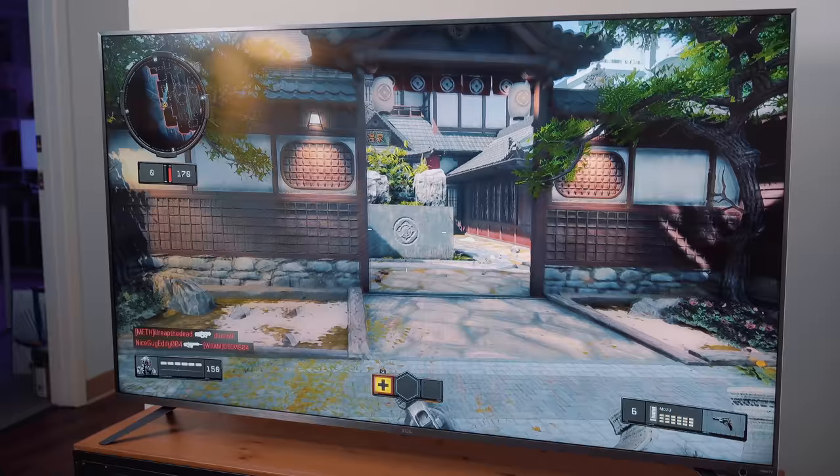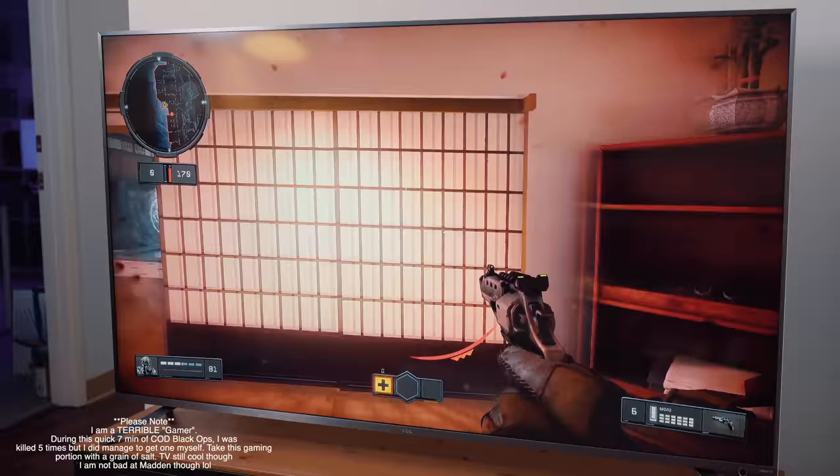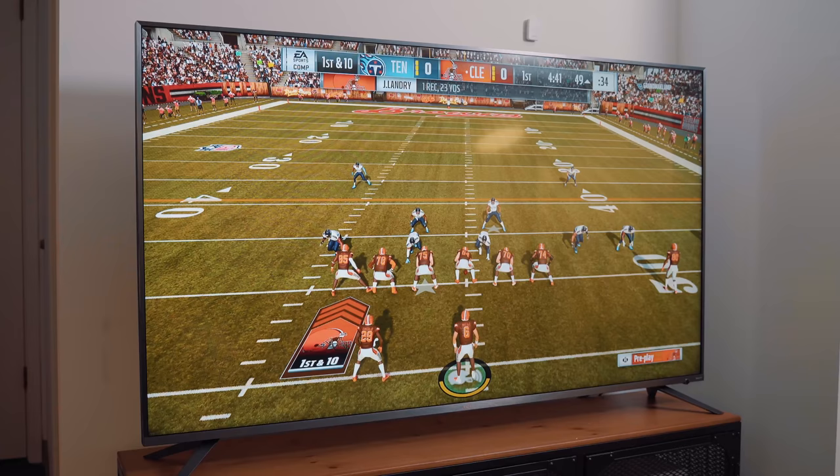The TCL 6 series does a tremendous job with gaming. I'm not a huge gamer but this TV has an excellent response time and relatively low lag time, which are obviously two important areas for gamers. Not to mention there's beautiful Dolby Vision HDR which really helps take gameplay visuals to the next level.